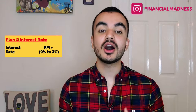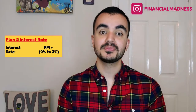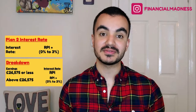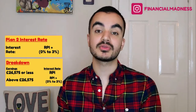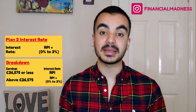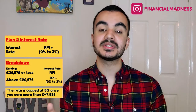If you are on Plan 2, the interest rate is calculated as the RPI rate plus anywhere between zero and three percent, and that zero to three percent is determined by how much money you earn. If your annual income is equal to or below the Plan 2 threshold of £26,575, you'll just accrue the RPI rate. If you earn above the threshold, you're charged RPI plus the additional percentage, which is capped at 3% once you earn more than £47,835 per year.